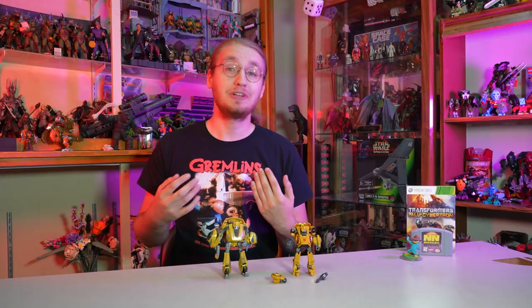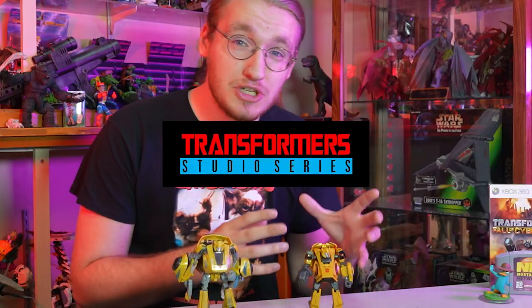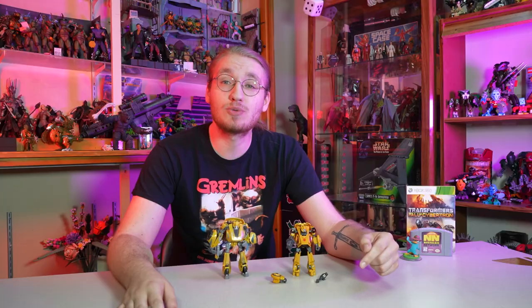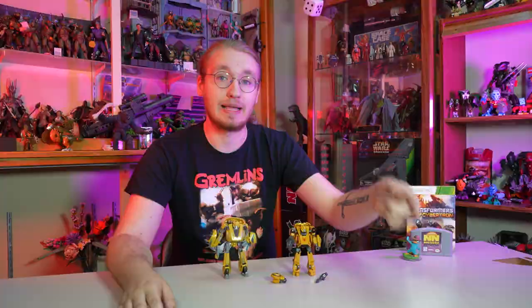But look, we aren't here to nitpick my lifestyle. We are here to look at the brand new Transformers Studio Series Gamer Edition Bumblebee. Why did they call it Gamer Edition? Because they wanted you to know it was from a video game. This is the Gamer Edition for gamers — made for gamers, by gamers, based on a gamer game to be played with by gamers.